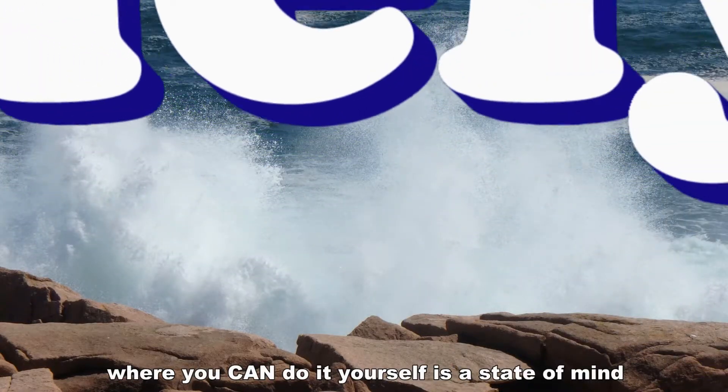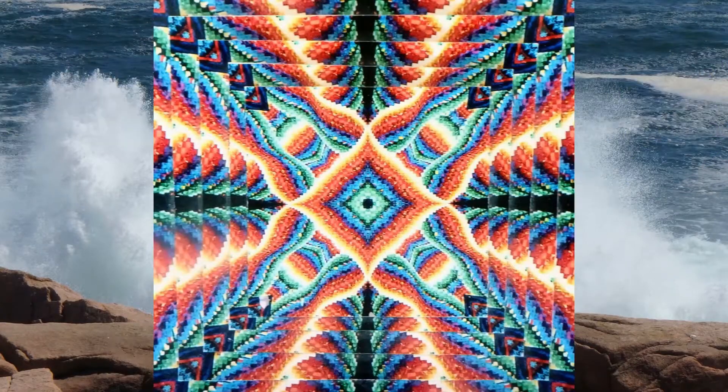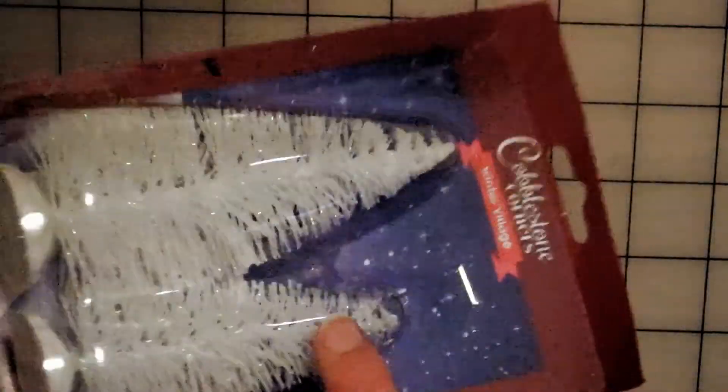Welcome to a MainlyDIY.com video. Today I'm going to make a gnome out of these little trees I got from the dollar tree. I'm going to use the big one for this example, but it would apply for the smaller one too.